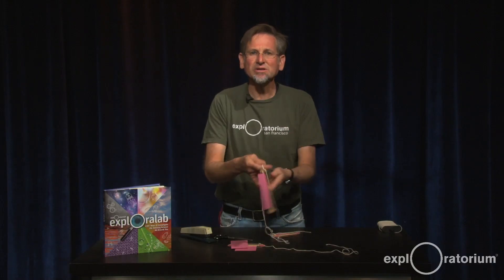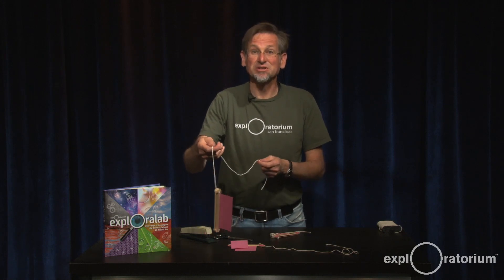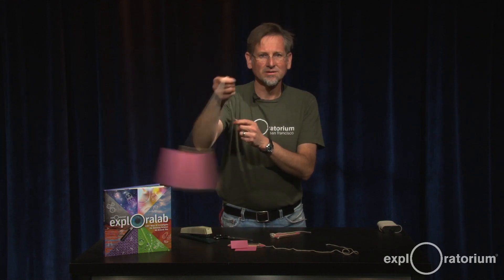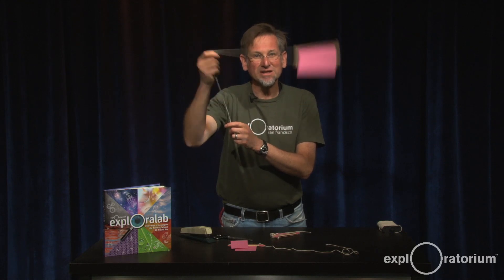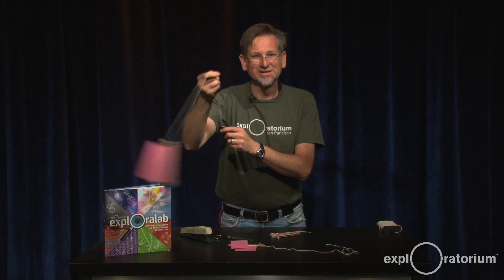Do you think this will make the same tone? Deeper? More shrill? On this planet, usually bigger means deeper. That's what this one sounds like. This activity, Buzz Like a Bee, can be found on page 80 of the Explora Lab. Keep exploring!